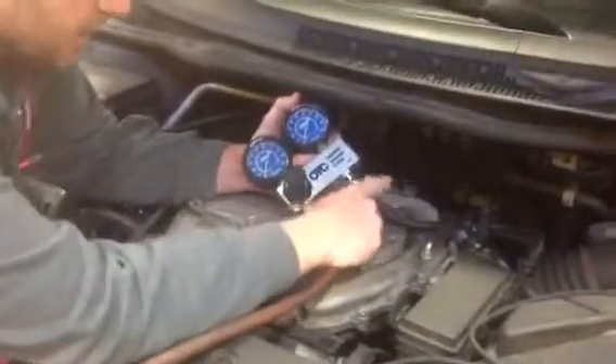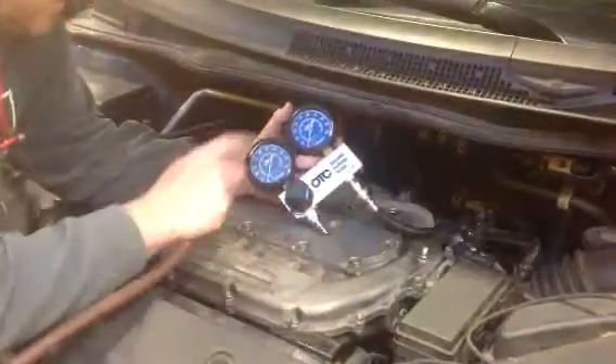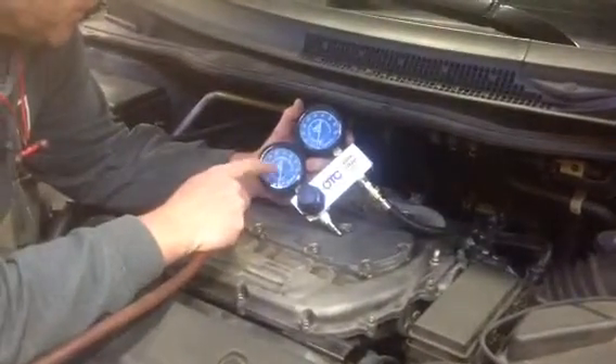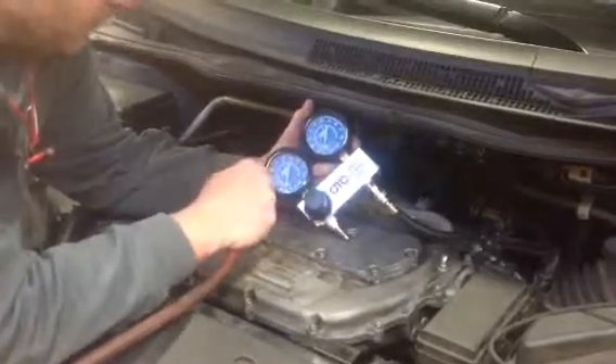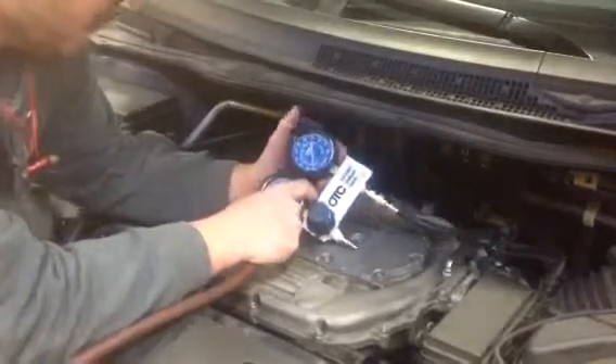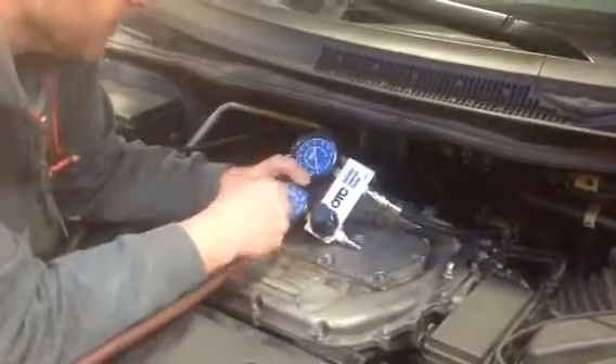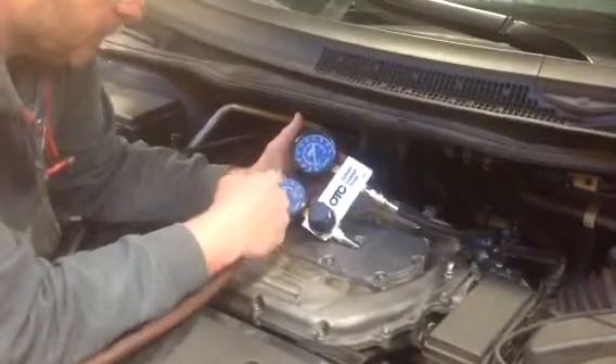We just hooked the gauge up to the hose threaded into cylinder number three. One thing I do want to correct from earlier — I believe I told you the gauges were reverse. This gauge represents regulated shop air, and this gauge represents the air lost from the cylinder you're threaded into, in this case number three. Earlier we showed you number six and everything was fine.